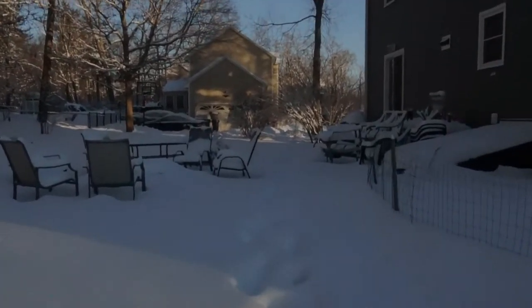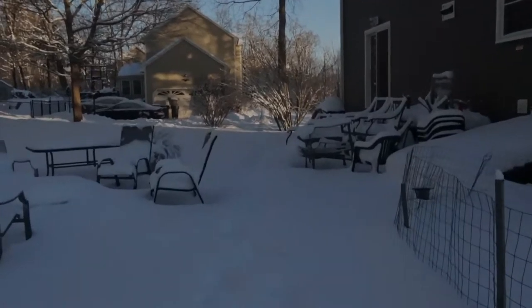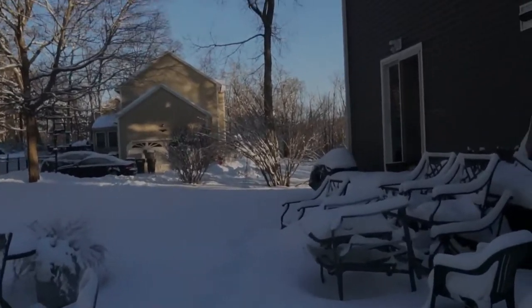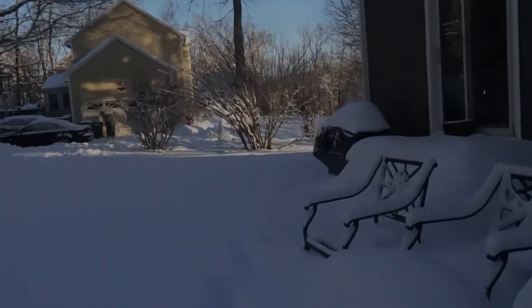Hey guys, Sam from West Meadow Rapids here on this chilly snowy day in northern Massachusetts. Since it's the middle of winter, I wanted to take a quick opportunity to show you guys what a pollarded tree looks like and why it's so awesome.